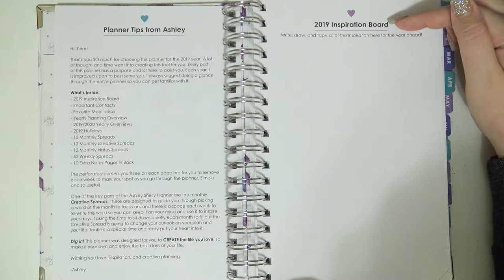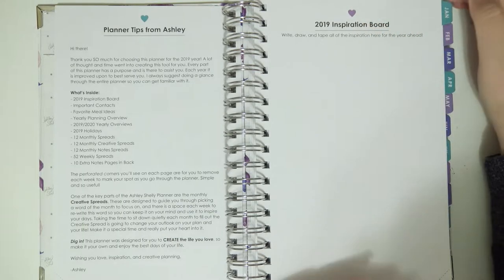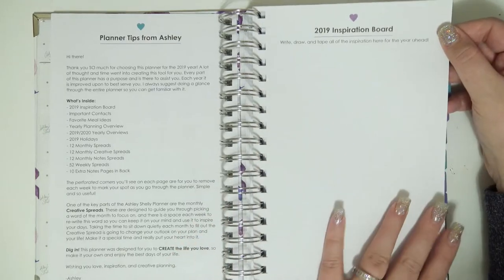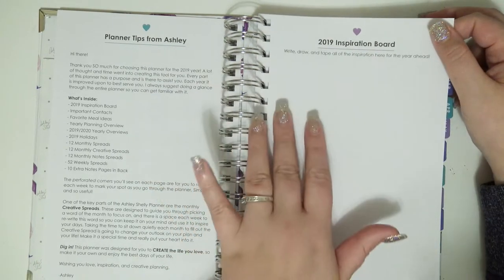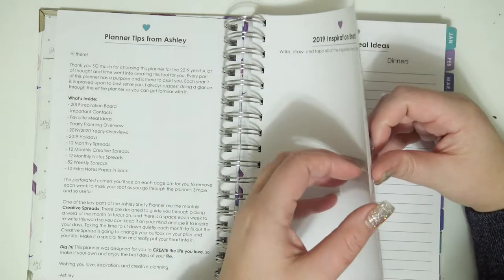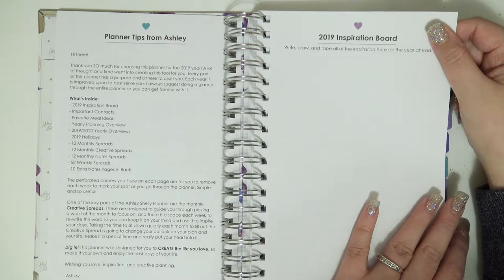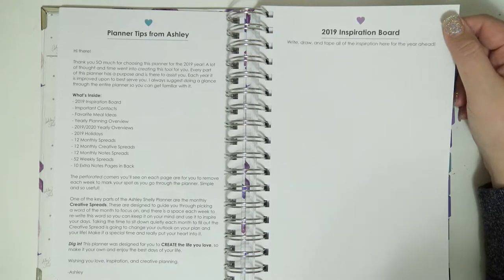So you have a 2019 inspiration board — write, draw, and tape all of the inspiration here for the year ahead. I think this is such a great idea. You can create your own mood board for the year, make a little page based on your word for the year, or just stick pictures of important people to you. You can do all kinds of things with this page and just flip back to it when you need a little bit of inspiration or something to lift your spirits.